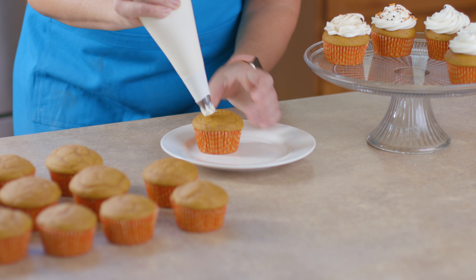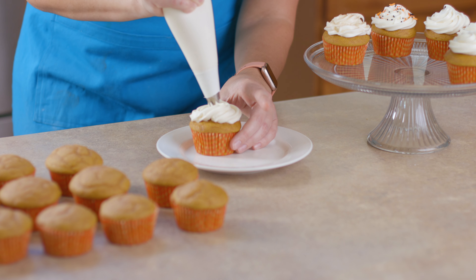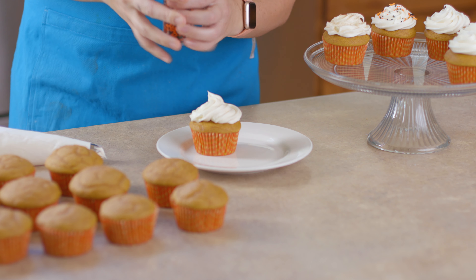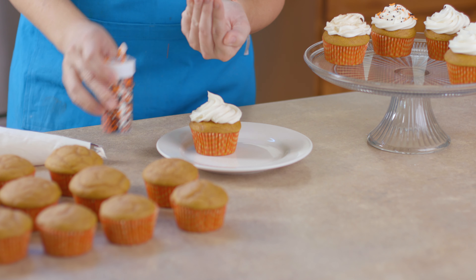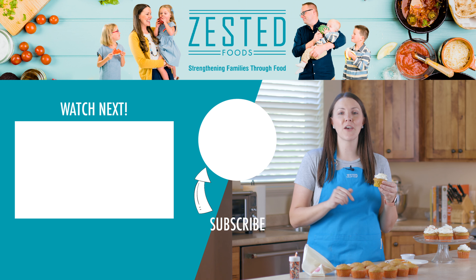Once your cupcakes are cool, put your frosting into a piping bag — it makes it a lot easier to put on the frosting. Go ahead and pipe that on, and you can leave them just like this, or sprinkle on some of your favorite sprinkles, or top it with some cinnamon and sugar.